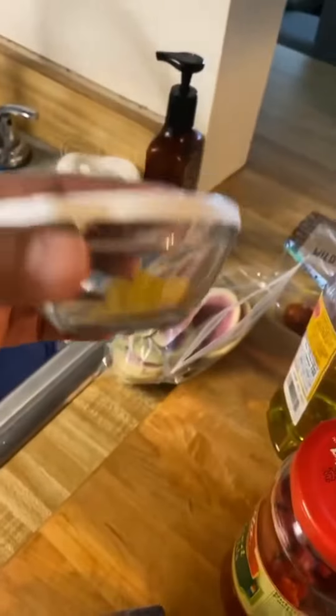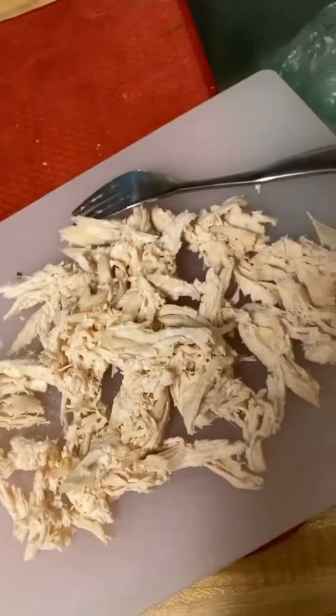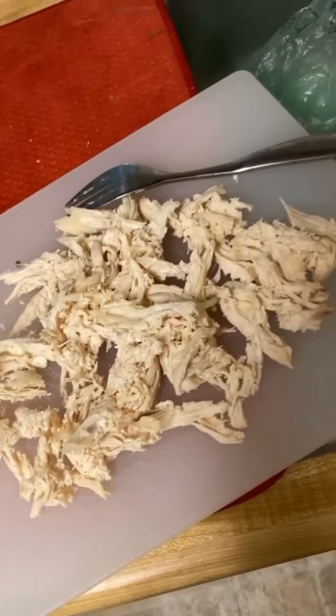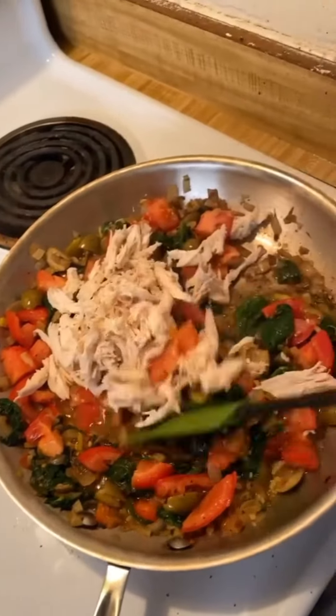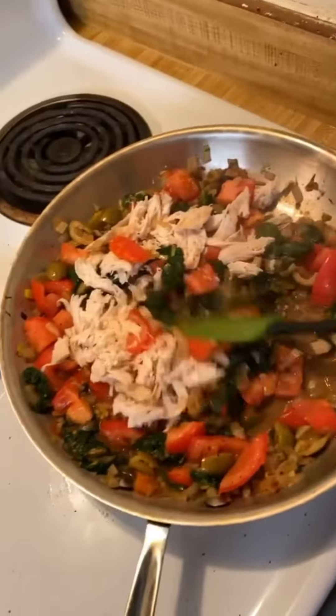Here we have a little bit of that preserved lemon that I made, and I had one chicken breast from making my chicken stock, so I shredded that up, and I'll add some pasta and make myself a fun little pasta. I also had some fresh vine-ripened tomatoes, so those definitely went in here.